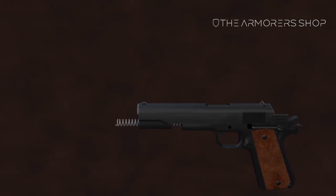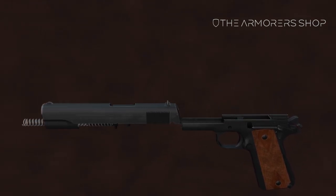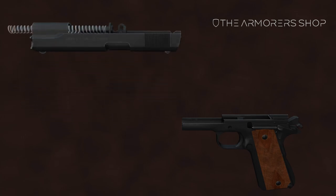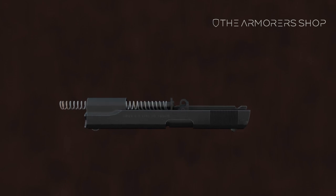Pull the slide forward and separate it from the frame. Invert the slide and remove the recoil spring and guide as shown.